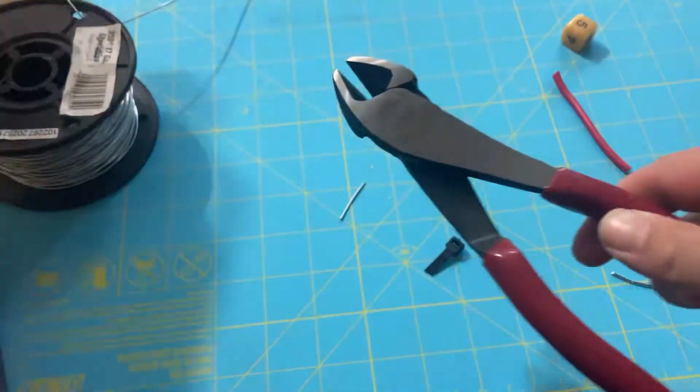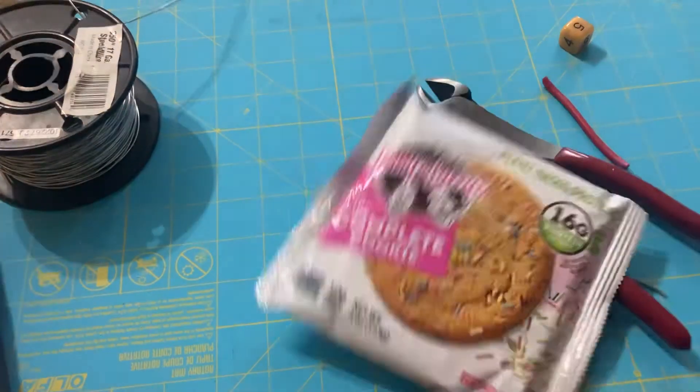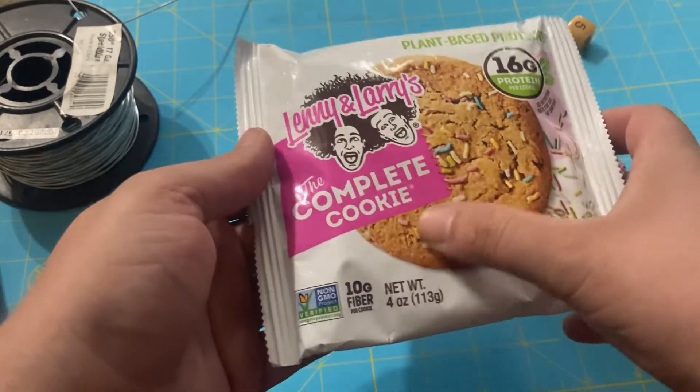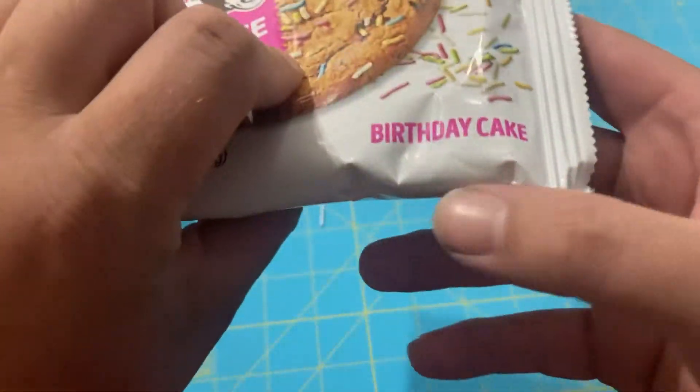Now that we've taken a look at the tool itself, let's get right down to business. That's right — cookies. Lenny and Larry's, the complete vegan cookie, birthday cake flavor.